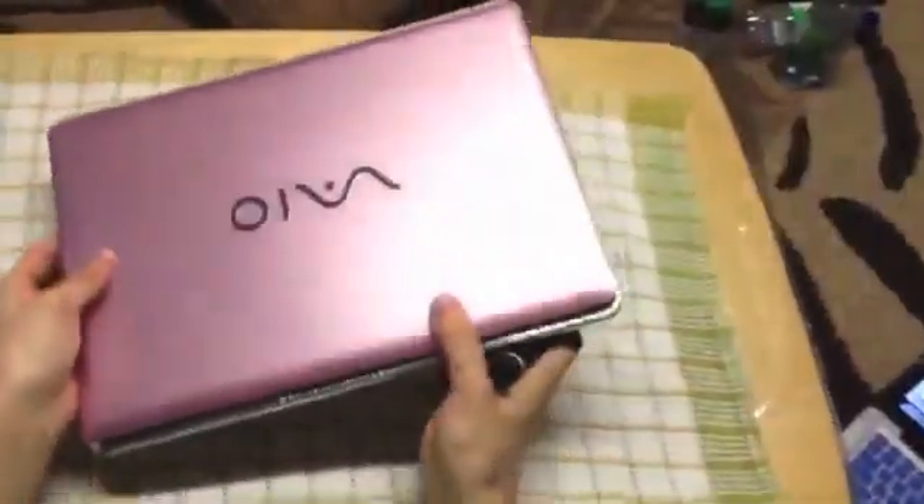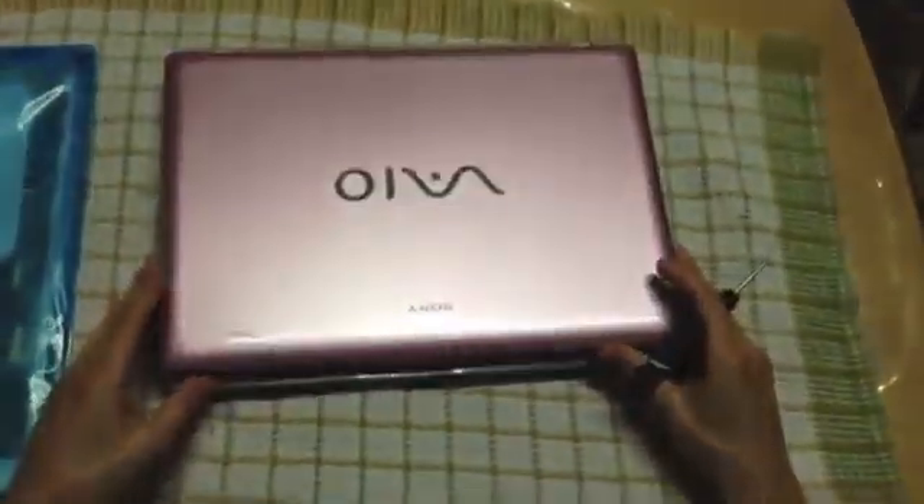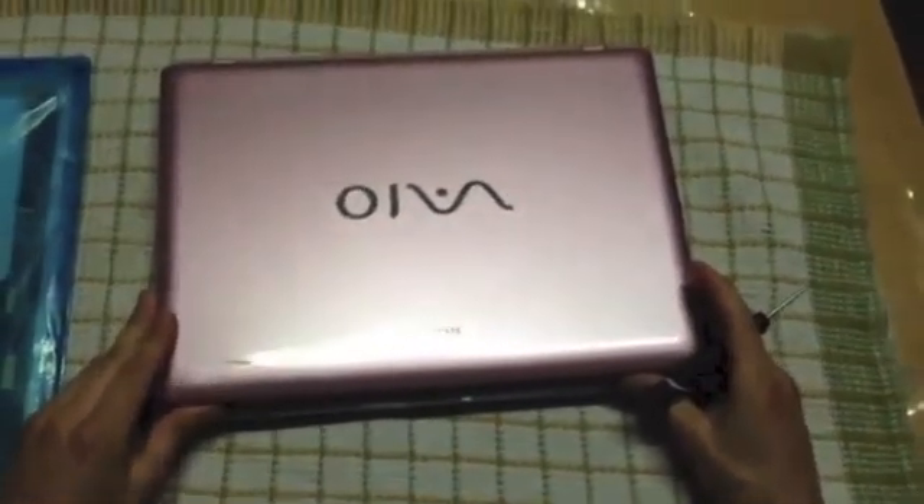Today I'm going to show you how to replace a screen on the Sony VAIO PCG5G3L. I purchased a screen from ScreenCountry.com and I'm going to show you how to replace it.